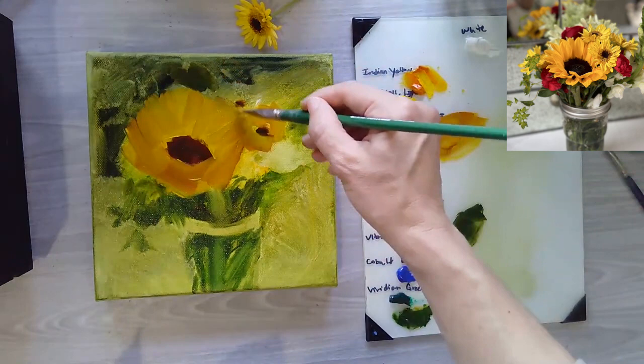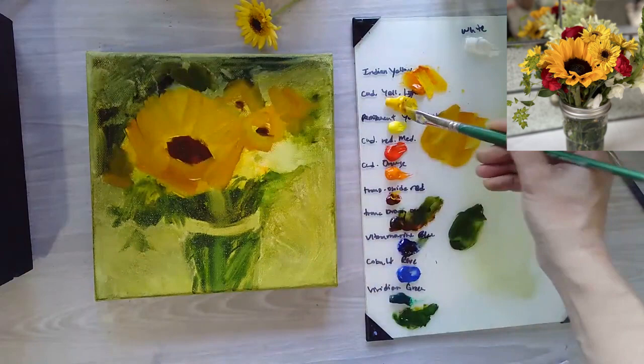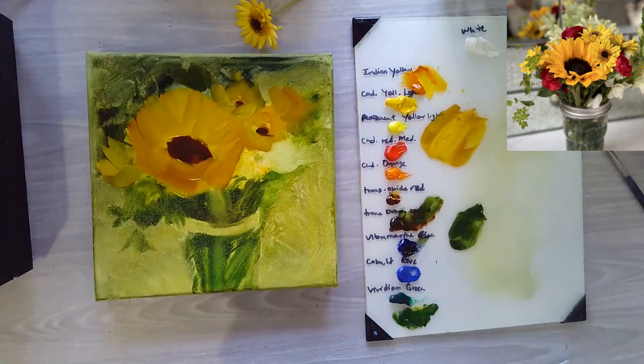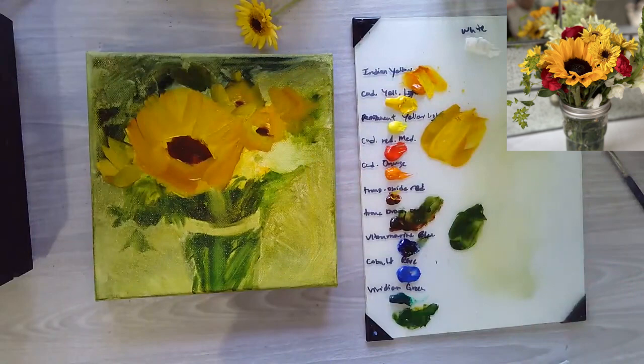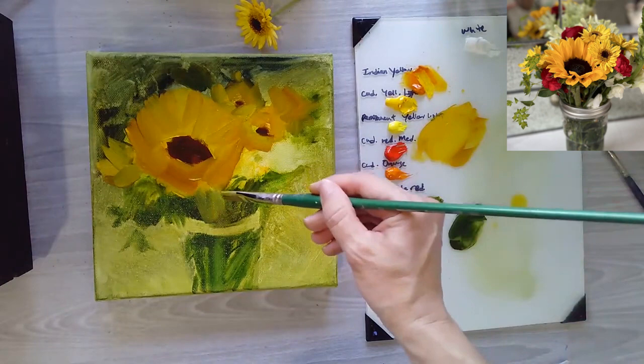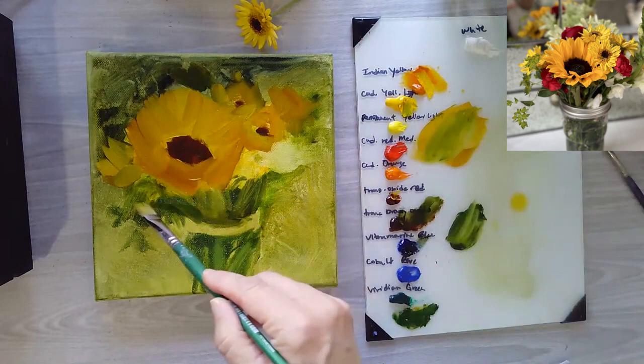While I'm up there I'll block in the daisies with that same color. Look at everything more as a shape rather than trying to get everything exact. If you look at it as just shapes and color, you'll end up with a better painting. If you think about 'that's a leaf' or 'that's a petal,' it engages the wrong side of your brain. You want to get your brain into a zone where it's not so logical — approaching it through shapes and values gives you a looser feeling painting.